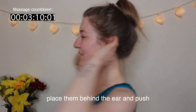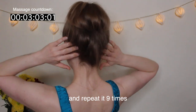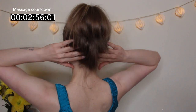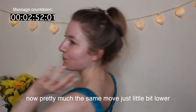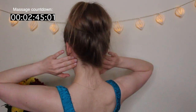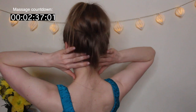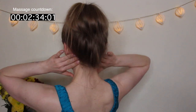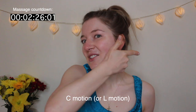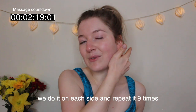Next, using the same three fingers, place them behind your ear and push towards the middle of the scalp, repeating nine times. Then pretty much the same move but a little bit lower, at the bottom of the ears. Using those three fingers, do a C or L motion just at the edge of the jaw, on each side, repeating nine times.